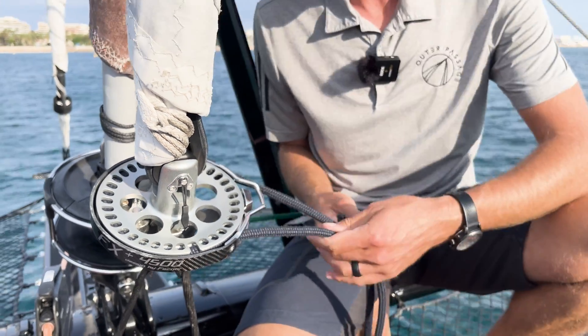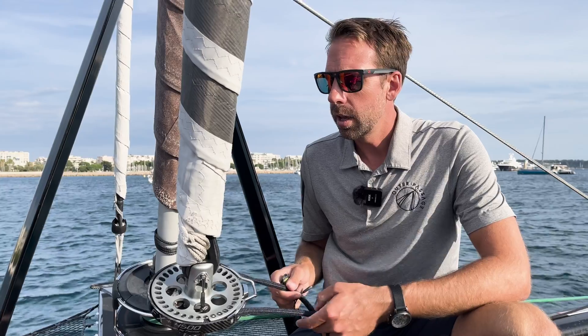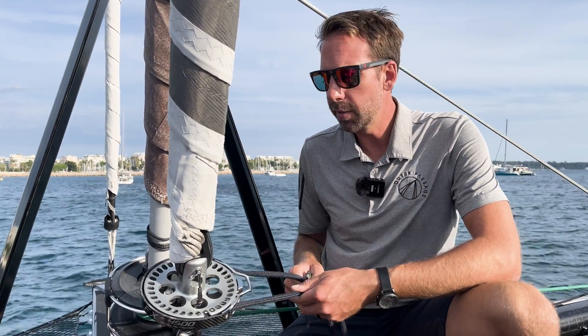Now this won't matter on some head sails. For instance, your Spinnaker or Code Zero — if it doesn't have a UV stripe, you can furl it any which way, so you're really just going to choose one direction and always go in that direction. In the case of a head sail or a Code Zero with a UV stripe, you do have to be conscious of the direction you wrap it up, especially if you want to leave it up.